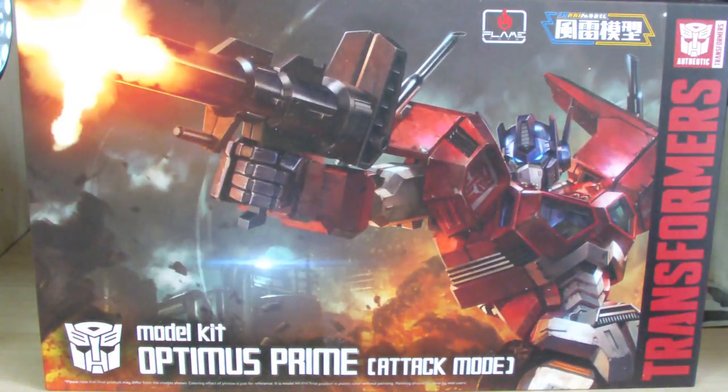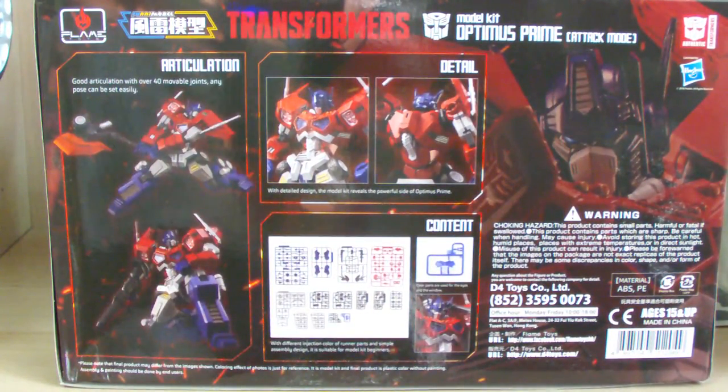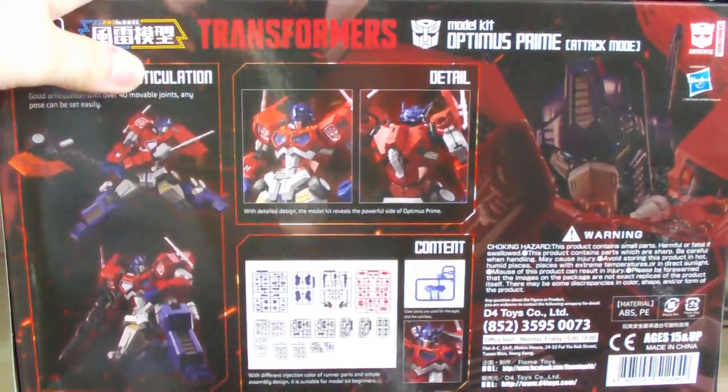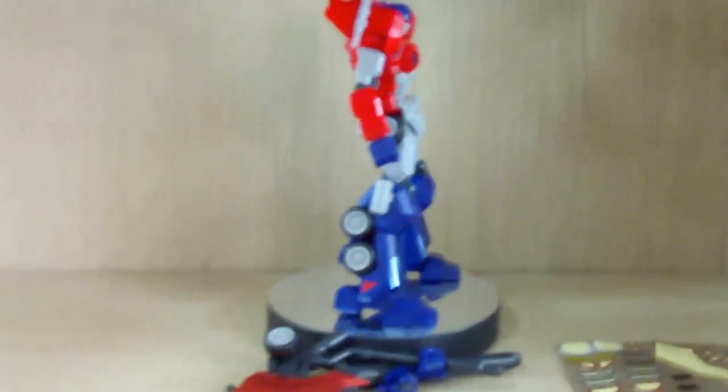I do read a good amount on the Transformers wiki, but I'm not aware which Optimus Prime version this is — whether it's a comic, animation, or game version. Please excuse me if I'm not aware of certain aspects. Anyway, Flametoys is a company licensed by Hasbro, so this is an official legit product. The box is very colorful and the company has given a lot of consideration to the box design. I really love it.